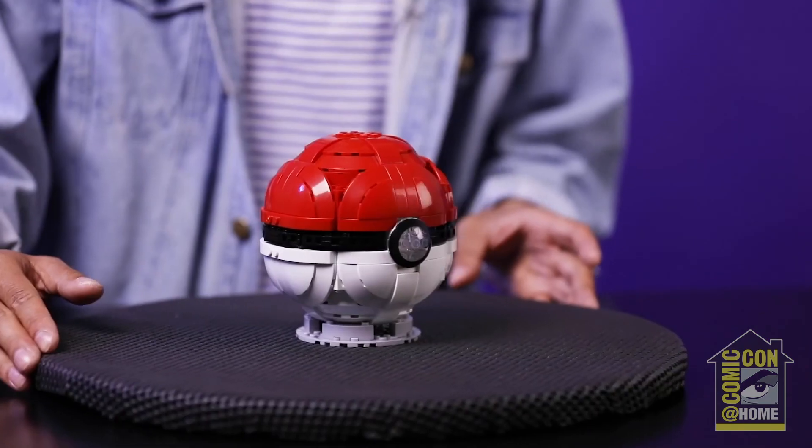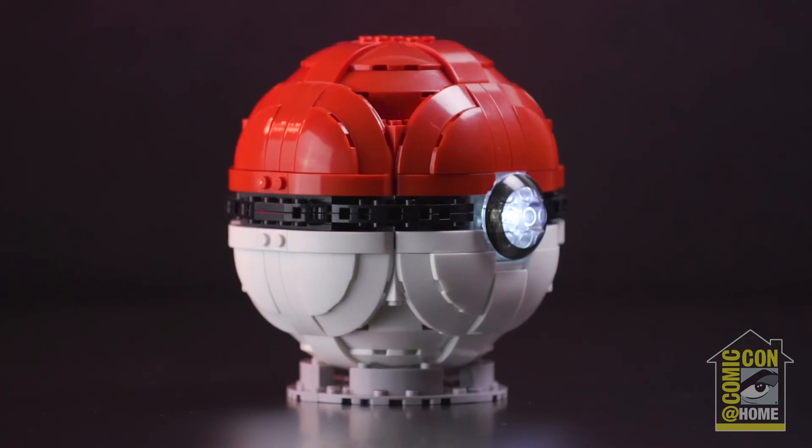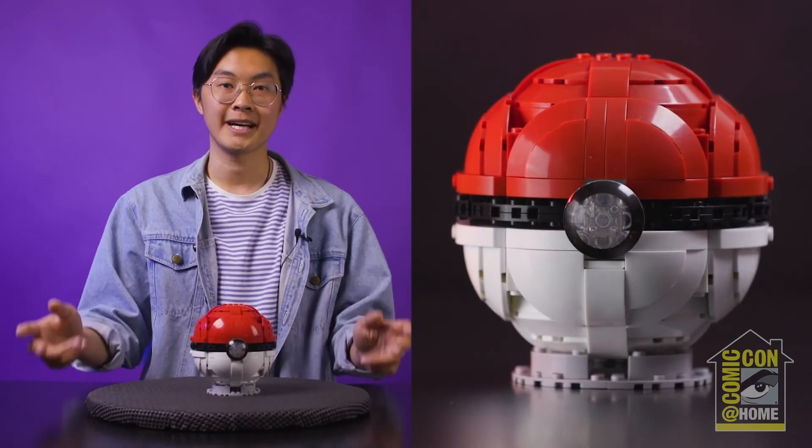Hi, I'm Jun, a product designer for the Mega Constructs team, and today I'm here to give you a sneak peek on our upcoming product, the Jumbo Pokeball. This 303-piece buildable Pokeball comes with its own stand and includes a special feature that lights up at the push of a button. The goal of the Jumbo Pokeball is to recreate an emblematic object within the Pokémon universe in a size that is perfect for the fan to display at home.